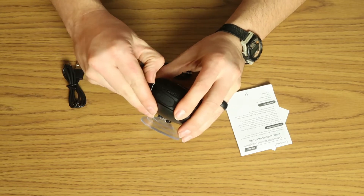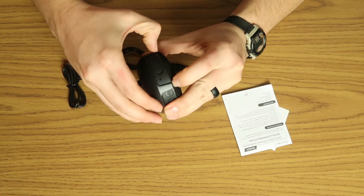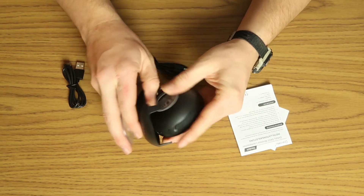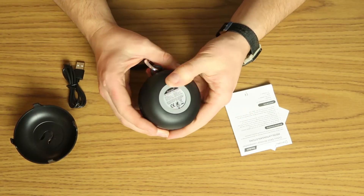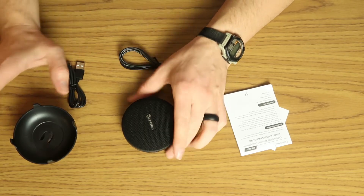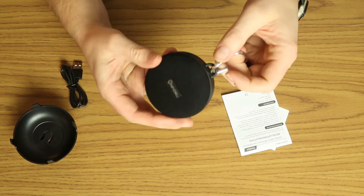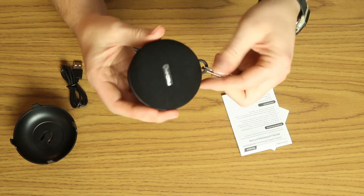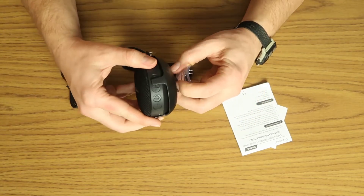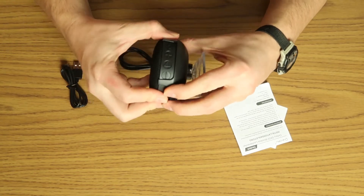I'm also seeing that we should be able to pop this outer case off — yeah, there we go. It's got a little rubber piece so it's not going to be sliding around on your table. You can hang that up in the shower on a soap rack or put it out on your car wherever you need a little speaker boost. We'll put it back in here where we can still access all the buttons, and it actually fits in there really nicely as well.